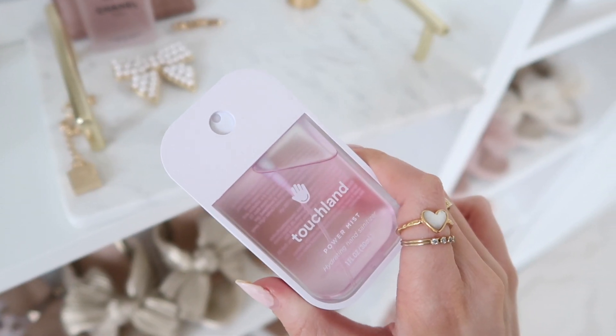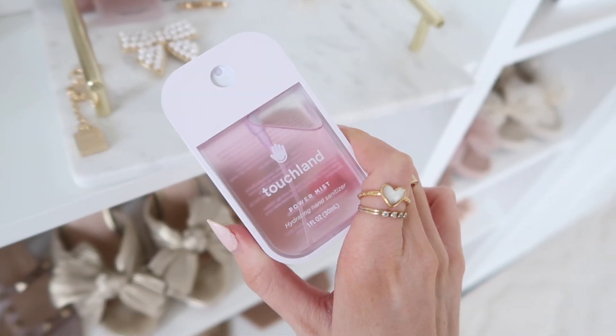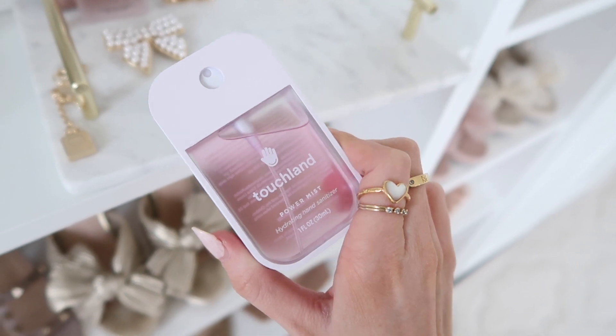I also have a Touchland hand sanitizer — they mist out and smell so good. This one is berry and I've purchased so many of these. They're really nice.